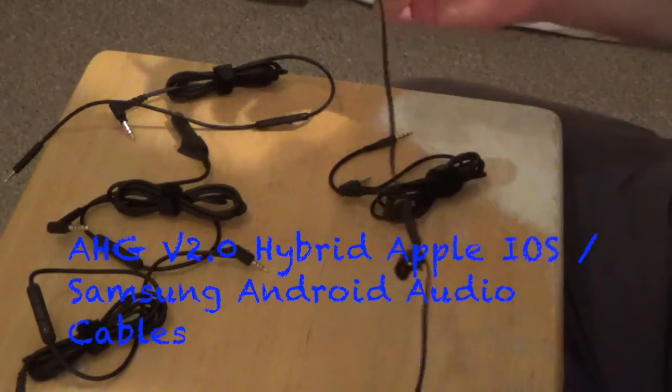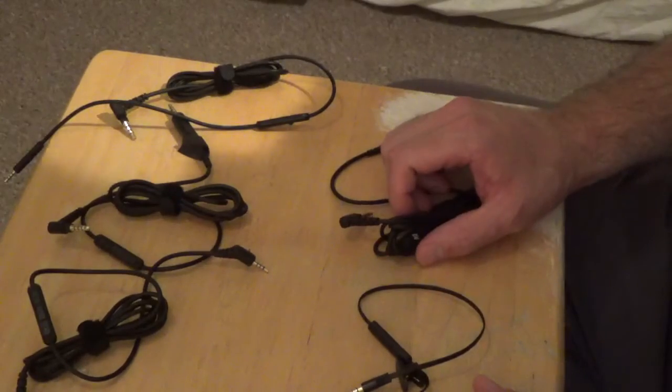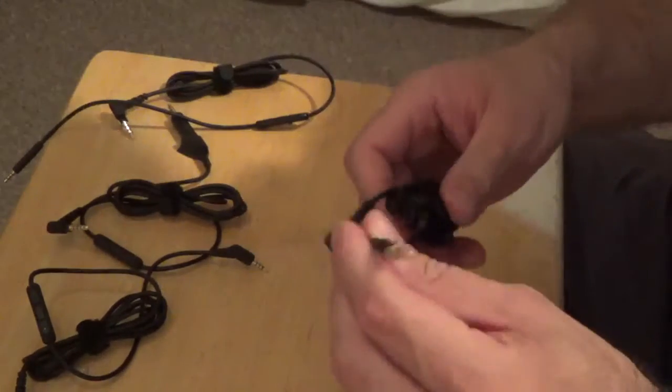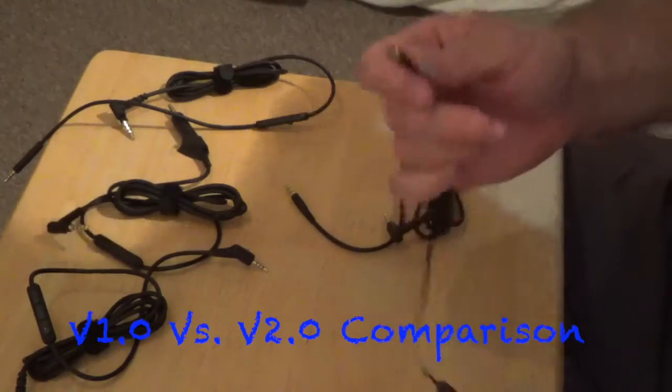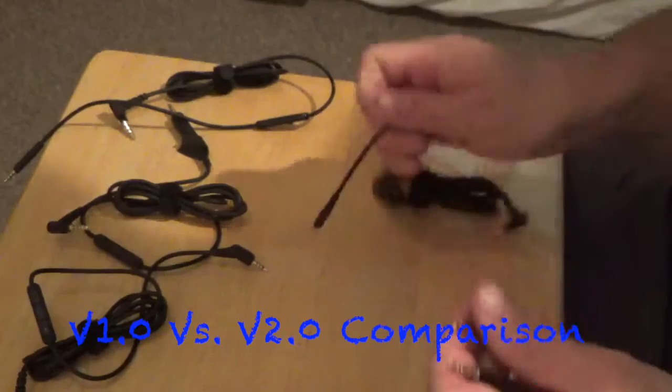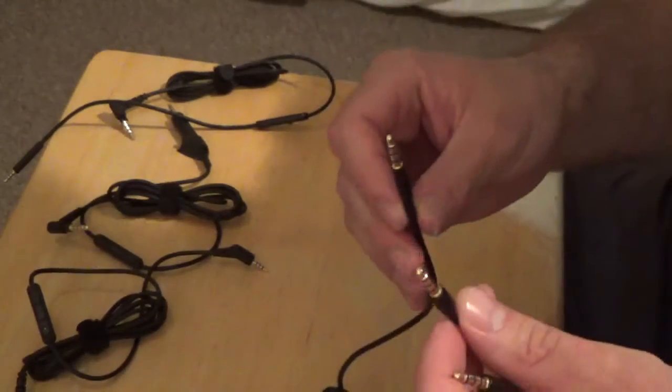Hello everybody. We're looking at our new version 2.0 Accessory House Global Hybrid Apple and Samsung Android cables. We're going to compare the first version to the new version, specifically the 3.5mm cables.